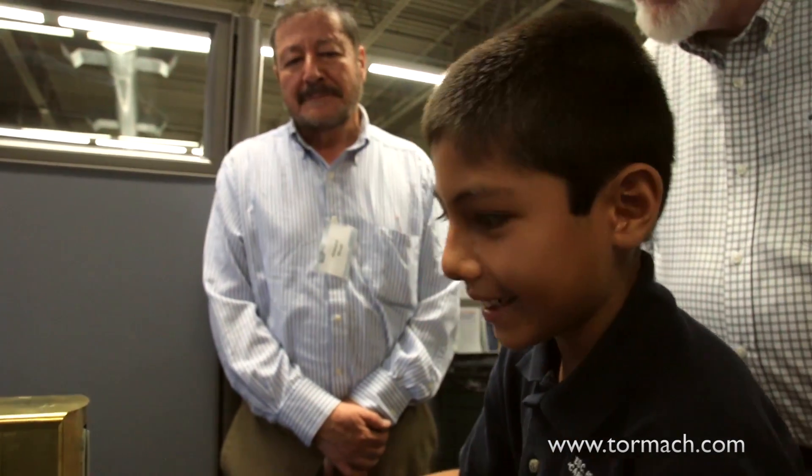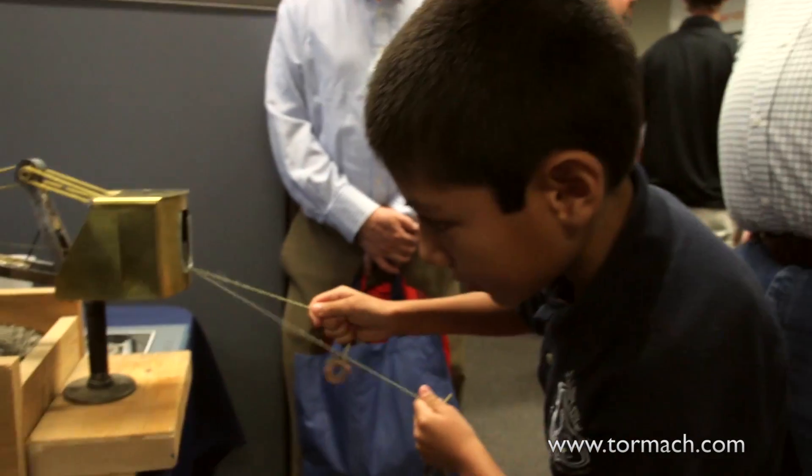So, what do you want to be when you grow up? A scientist. Awesome. There you go. Good to hear.